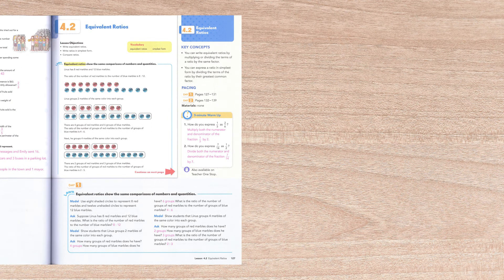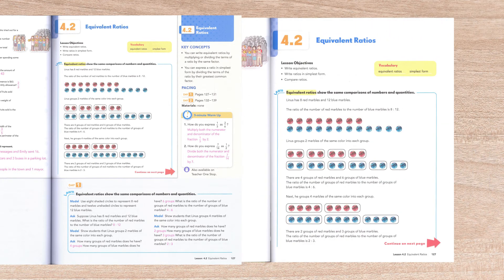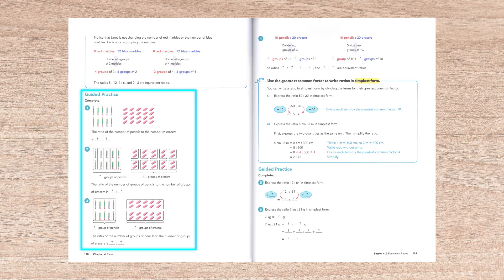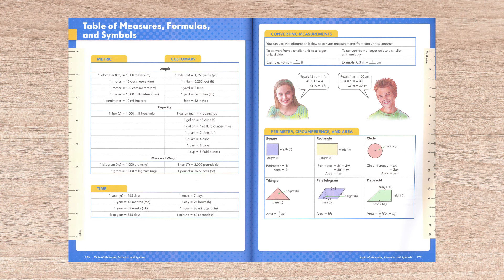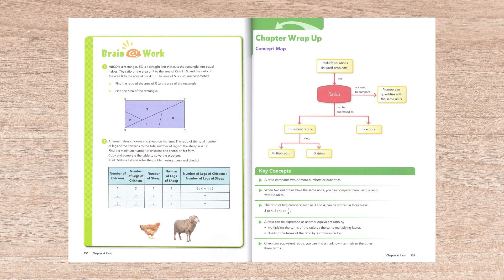The wrap-around teacher edition provides instructional guidance through the topic as well as guided practice through a number of example problems. The hardcover non-consumable student text provides easy-to-follow instructional text. Students are assigned practice exercises to be worked independently. Answers for all the guided practice problems and the odd-numbered problems in the practice sets are in the back of the student book. Also in the back of the book is a four-page glossary, a five-page table of measures, formulas, and symbols, and an index. The chapter wrap-ups available at the end of each chapter are rather unique and interesting concept maps which provide a visual summary of how the chapter's topic has been covered.